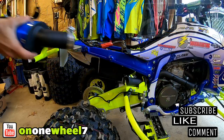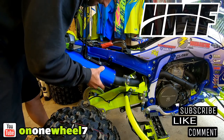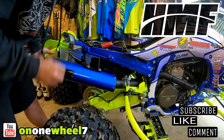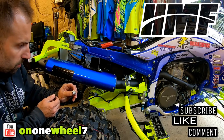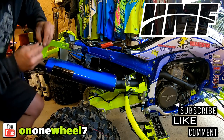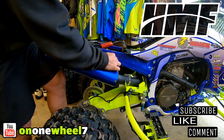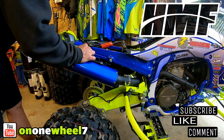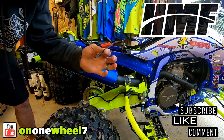Going to go ahead and get the muffler, got my clamp. One thing I can tell you guys: with running an aftermarket revalve shock and a link, I need to space this out more than what HMF gives you. HMF gives you one spacer — to clear my spring I need to run two. That's just for my application. If you're running all-stock suspension you should be fine, but if you have an aftermarket shock you may have to space it out more because the spring will rub on the header and eventually put a hole in it. Also, HMF includes an Allen wrench — pretty cool.